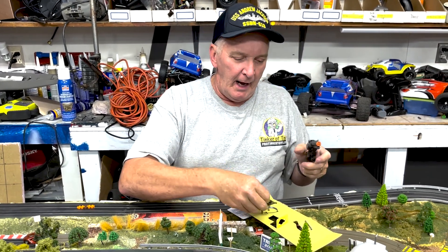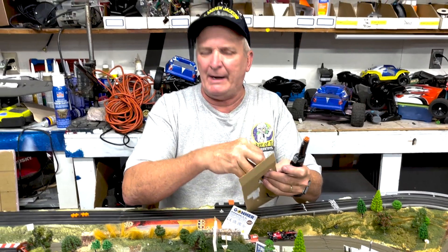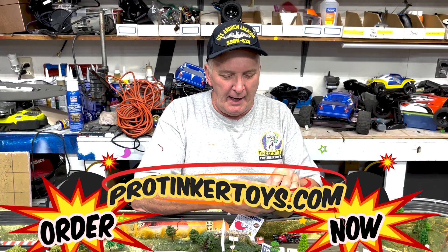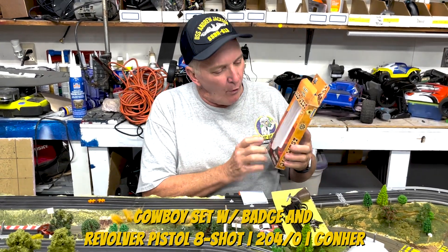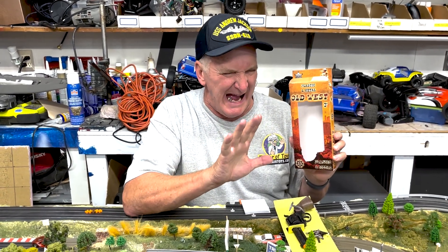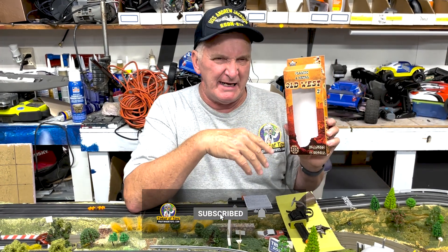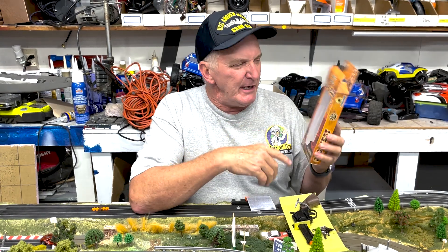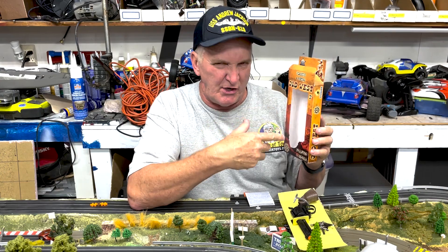This is a simple toy gun for the kid to get started. Most Gonher guns are all metal — this is a less expensive one if you want a nice starter. It's called the Old West, item number 204, and it's brand new at ProTriggerToys.com. Don't forget to like, subscribe, and hit the notification button at ProTriggerToys.com.